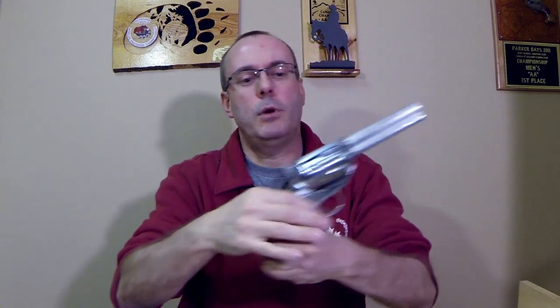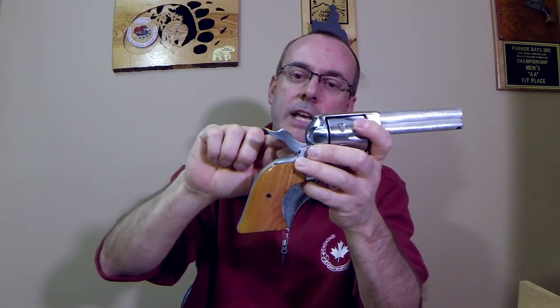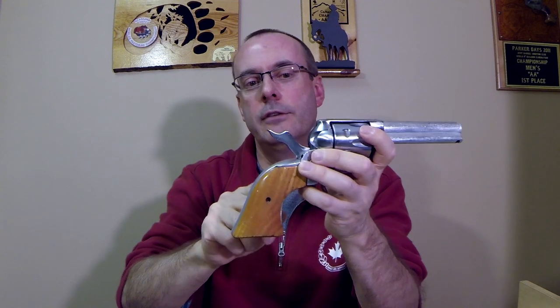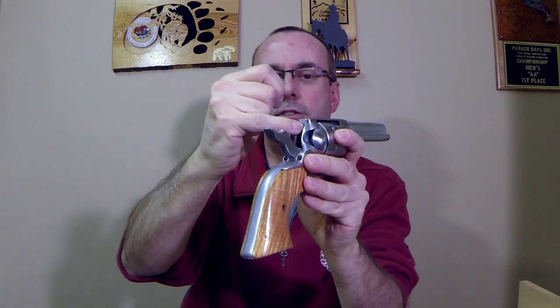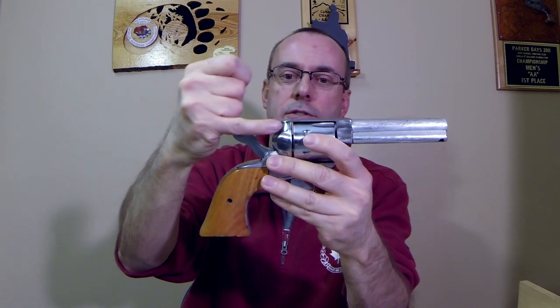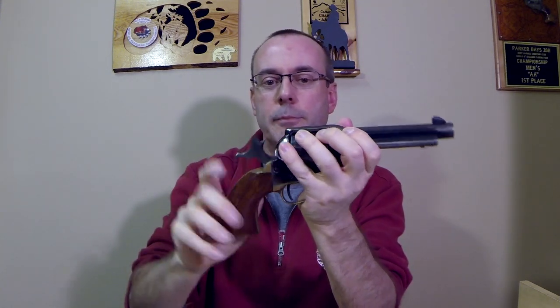Another thing to keep in mind is the firing pin. Most modern single action revolvers have an in-frame firing pin — the hammer is a flat surface, and the firing pin is built into the frame. It has a spring, and as the hammer drops it pushes the firing pin through the frame to hit the primer on the shell. On older West guns — the Colts and Colt clones — the firing pin is built into the hammer itself, with a hole in the frame it passes through to ignite the shell.